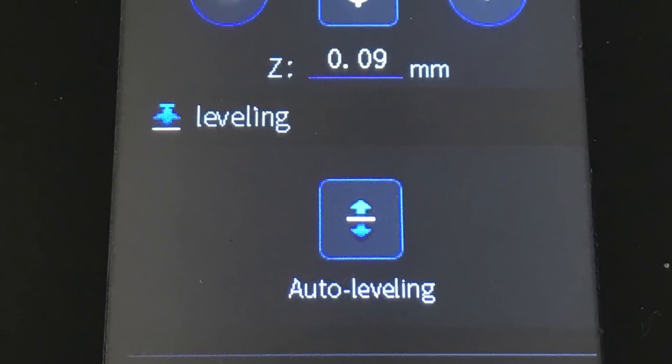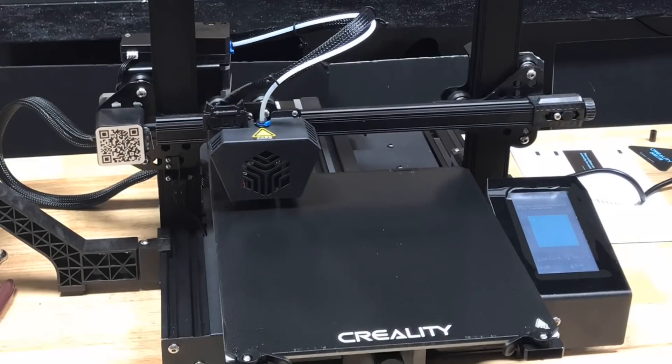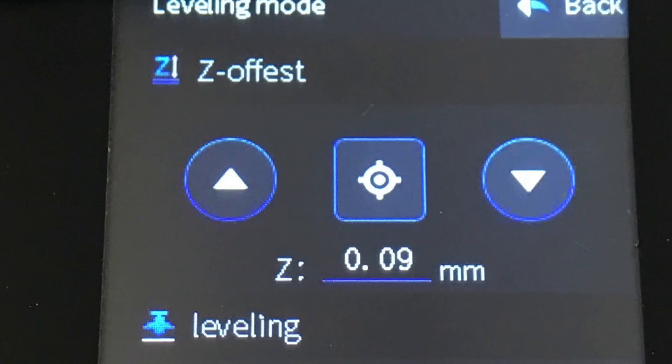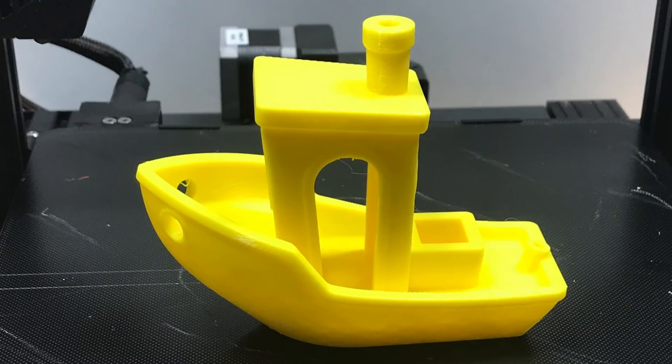The first thing after turning it on is they recommend you do auto level. You press auto level, it goes through a 16-point measurement, and then you can adjust the Z offset. I did the sample print, which is a 200% benchy. The first layer went down pretty nice and it finished the print. The print looks good — I wouldn't say it's spectacular, but it's pretty good.